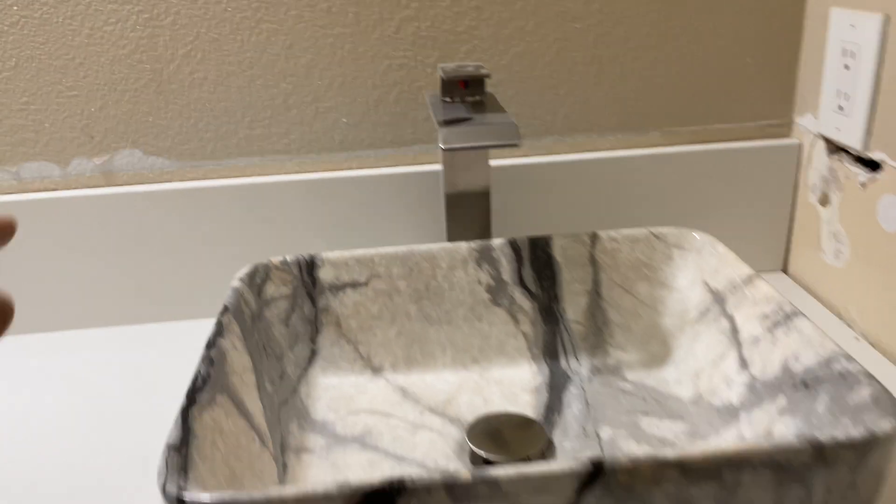And then you can install your faucet. The reason for that is because if your sink is not glued, it'll be moving around and then it'll be hard to get your pipes exactly where you want them because they'll move around.